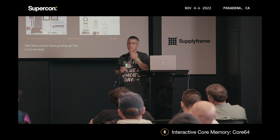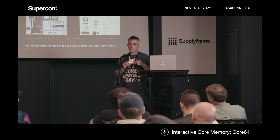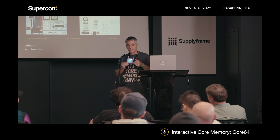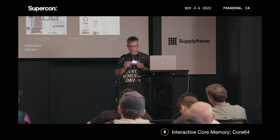Q: Have you programmed a particular feature? No, I haven't programmed that yet, but that is a great idea. I also want to do multicolor drawing so that when you're on there you can kind of airbrush, choose from a color palette, have the colors blend and save them, and make your own startup image.